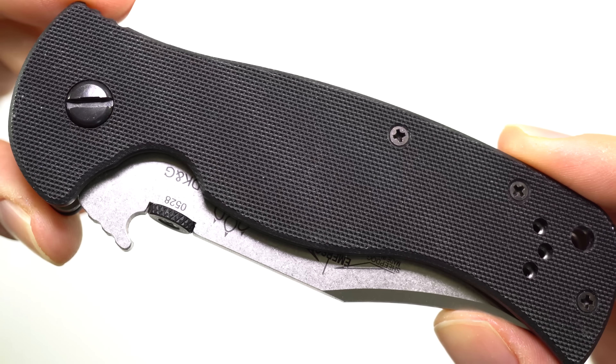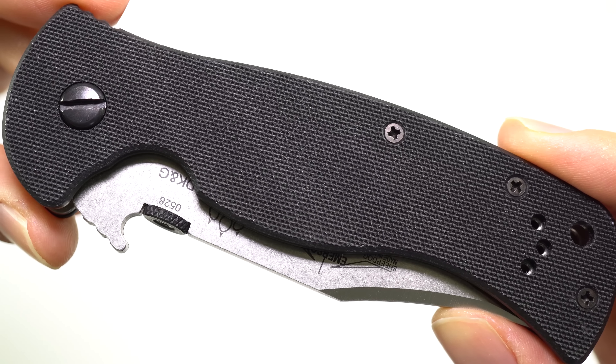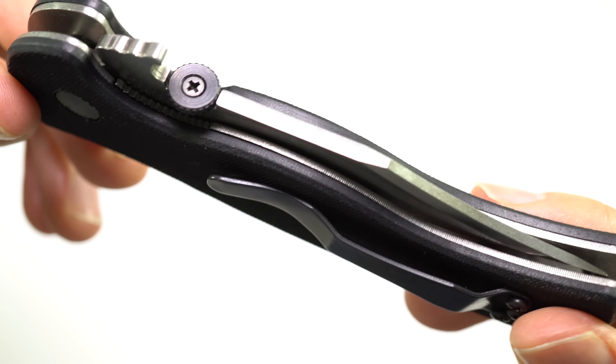The Emerson Sheepdog. This knife is a collaboration between Lieutenant Colonel David Grossman and Ernie Emerson.